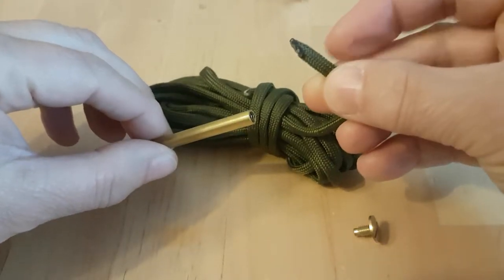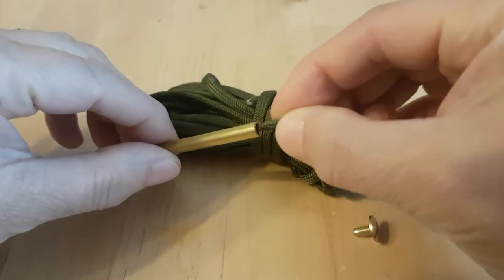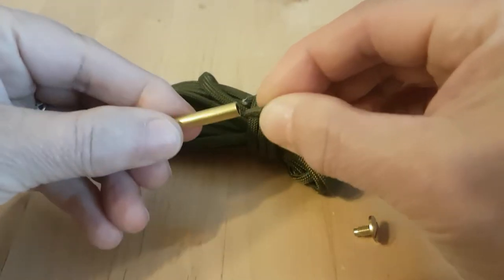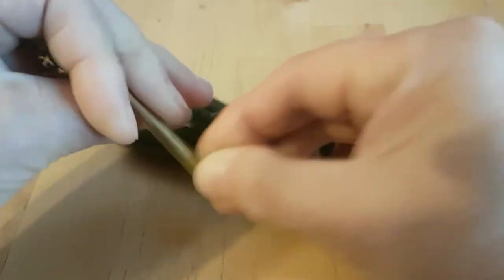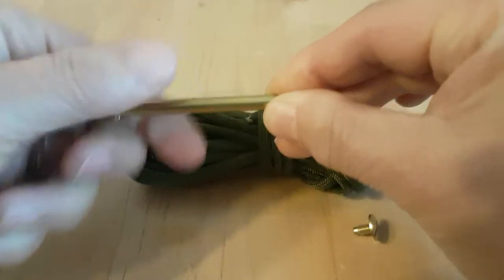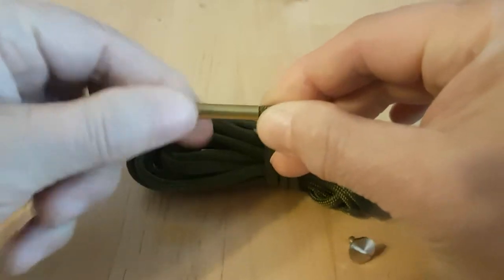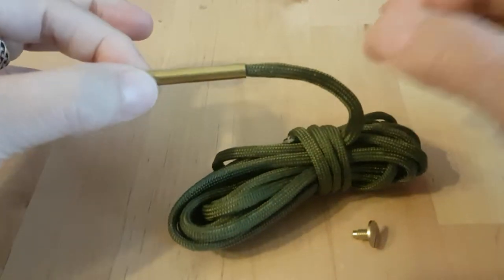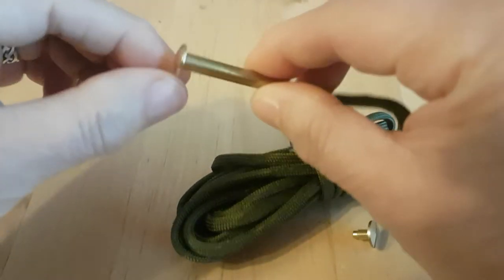I've cut the paracord into a 45-degree angle and slightly melted it. When you put it in, it screws on and feeds really quite well and holds it. When you screw it in, you really do get quite a good strong attachment to it, which helps when you're feeding it through.